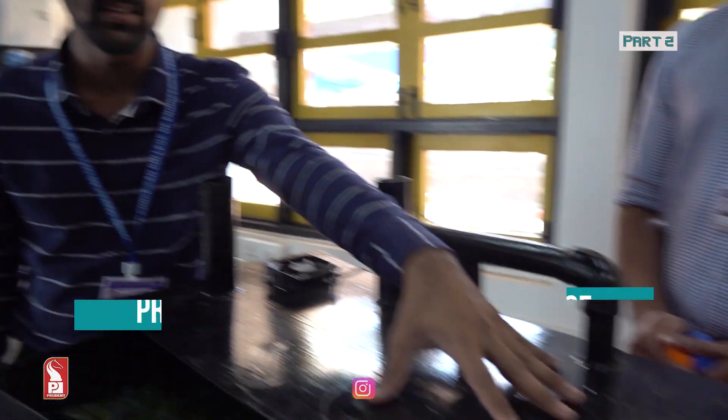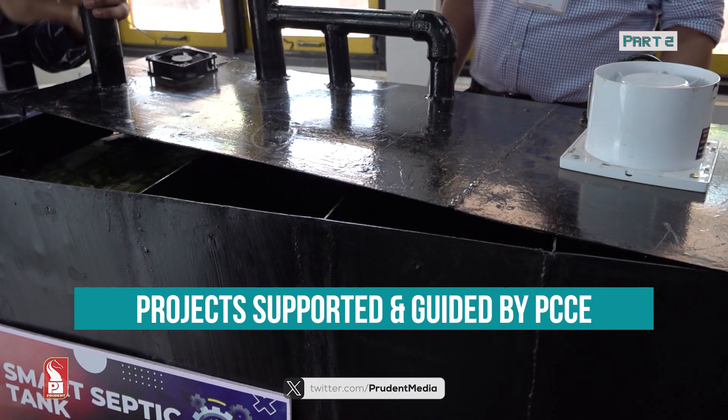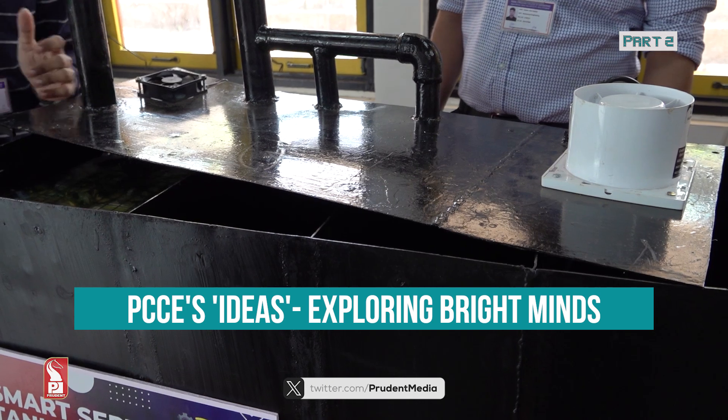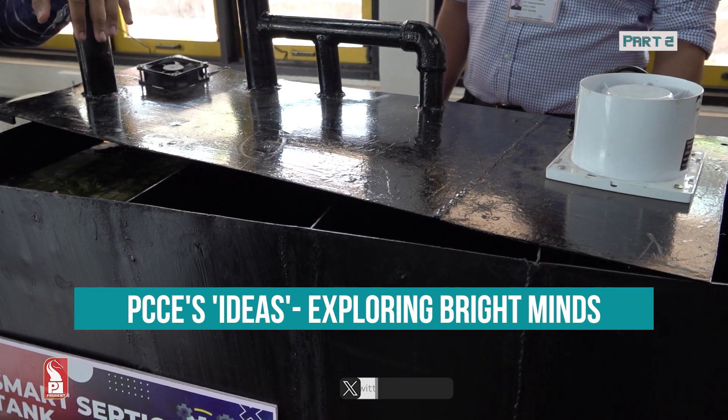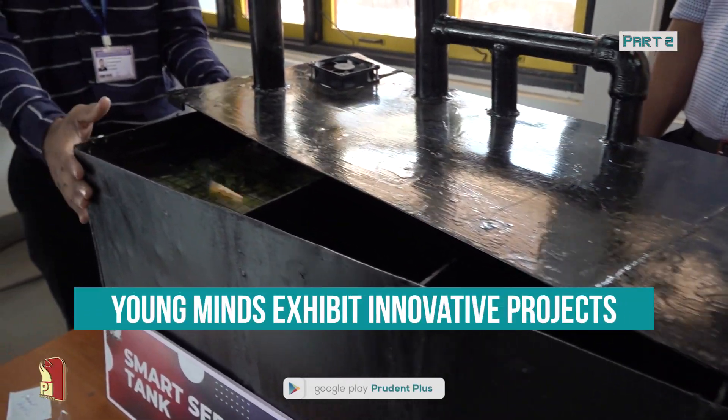For six months the charcoal is fine, after which it needs to be changed. This prototype can handle up to five people's waste for a week.